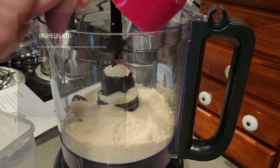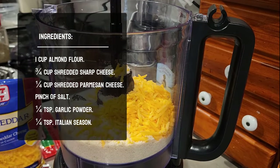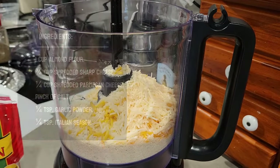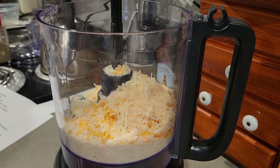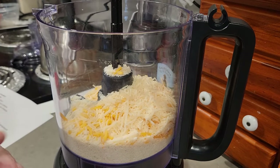This recipe calls for one cup of almond flour, three quarters of a cup of shredded chopped cheese, a fourth of a cup of shredded Parmesan cheese, a pinch of salt, a fourth of a teaspoon of garlic powder, and a fourth of a teaspoon of Italian seasoning. If it's too dry after you mix it, you can add a little bit of water.